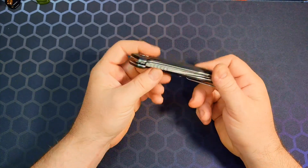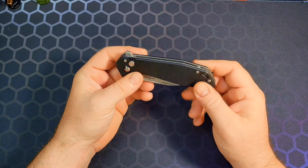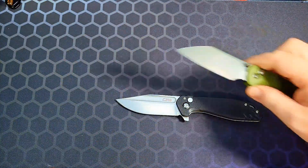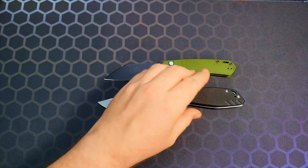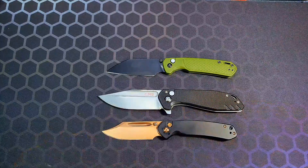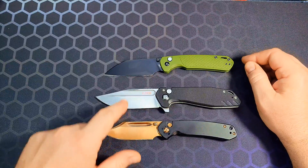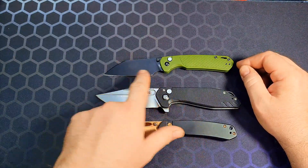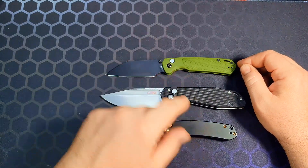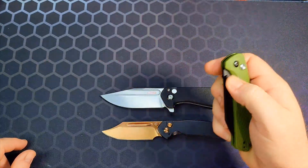On the negative side: T6 body screws easily stripped, the weaker detent, and the weight — which could be better. On the positive side: good steel, good deployment, nice blade shape. Putting it next to its siblings — the CJRB Pyrite Light and the CJRB Pyrite in rose gold. Now here's the big negative: this knife is $64.99. This one is AR-RPM9 and G10, this one is AR-RPM9 stainless, and this one is AR-RPM9 in injection-molded plastic.